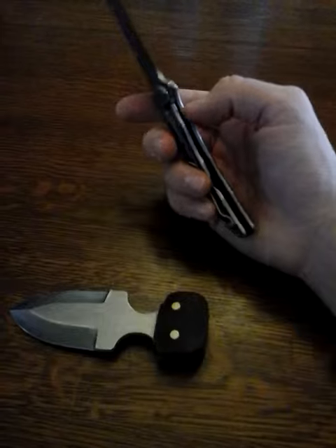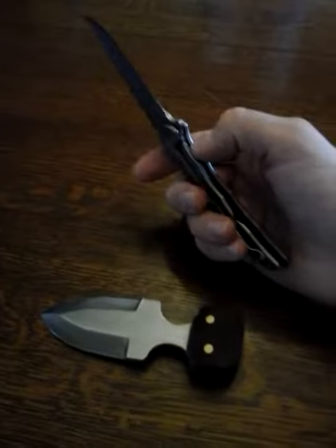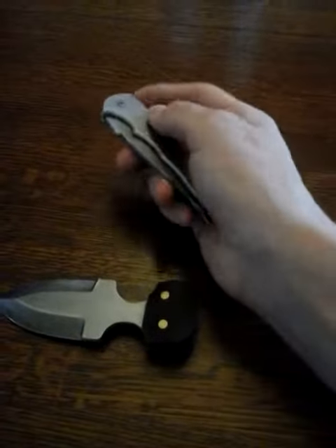For my tactical backup knife, I've been carrying it with my work rotation. I like this one better because it's got a frame lock as opposed to the liner lock. The liner lock on the Tenacious is just a little thin for me.